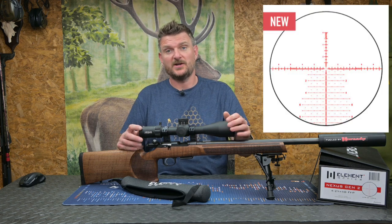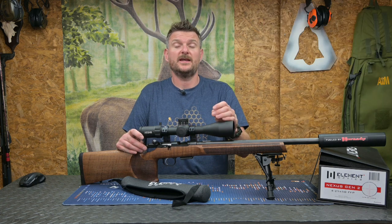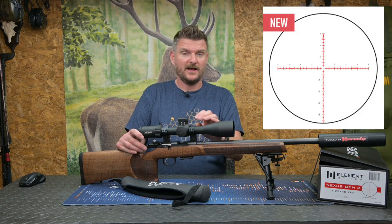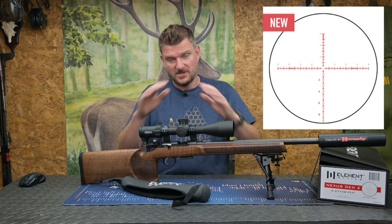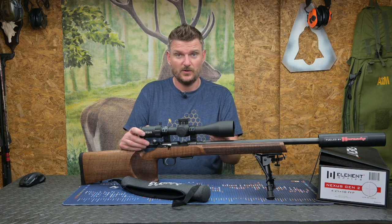This is the APR2D reticle, which is what I would call a full Christmas tree reticle. I do like it because it's milradian, but my personal preference would be the APR1 which is a little bit cleaner, a little bit clearer, and it doesn't have the full lower sections of the Christmas tree so to speak. But you'll see that in the photos I'll put on screen.